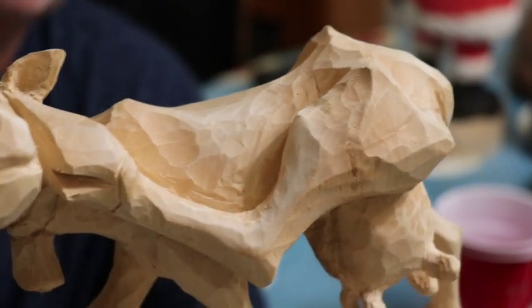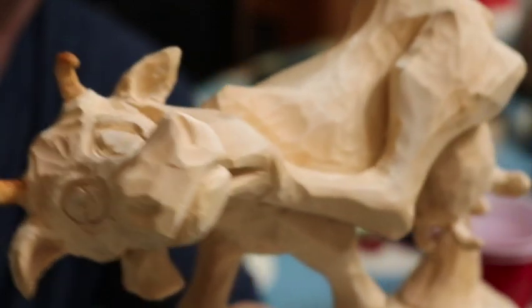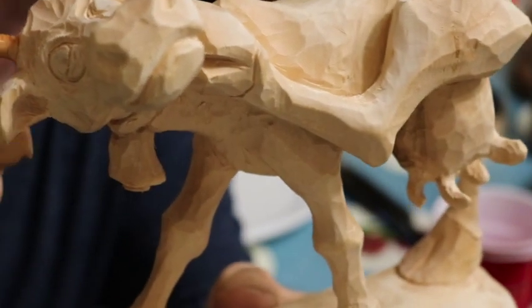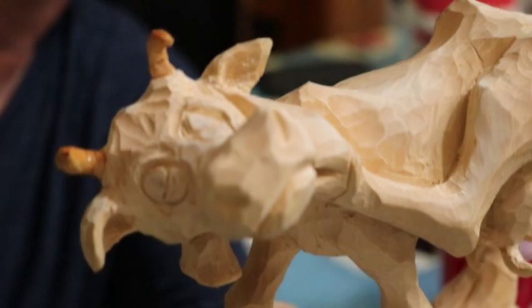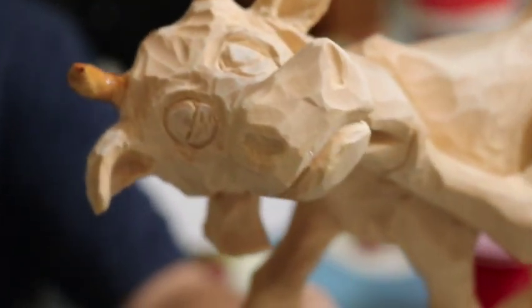I was up in a carving shop and they had one of these roughouts and I said, hey, I've never done that, so I'll do it. I did have trouble breaking the horns off, so I coated them with a good coat of super glue. That's why they're kind of discolored from the rest of it.